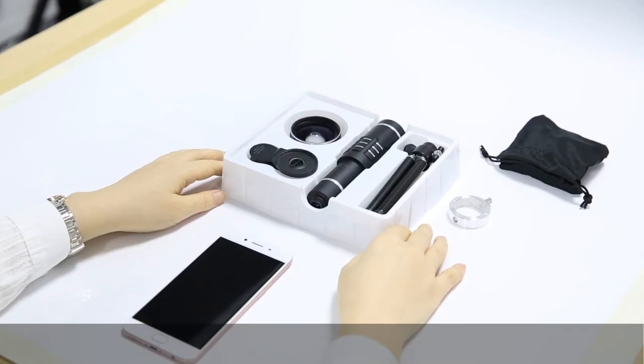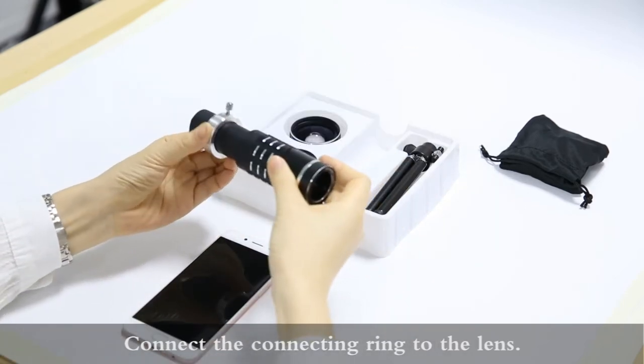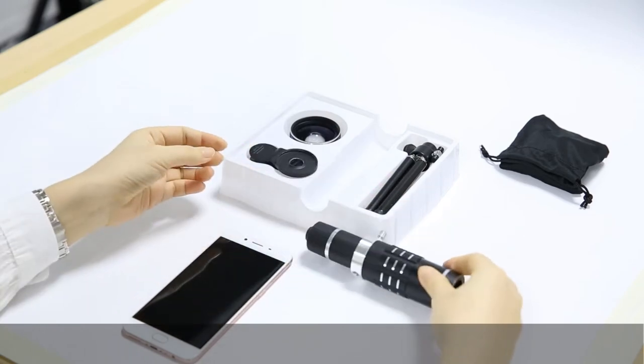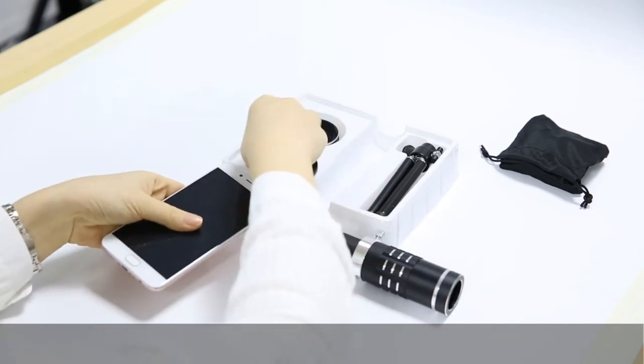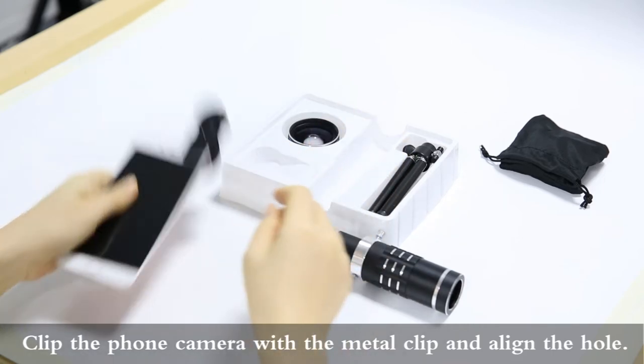The second usage is the tripod lens. Connect the connecting ring into the lens. Clip the phone camera with the metal clip and align the hole.